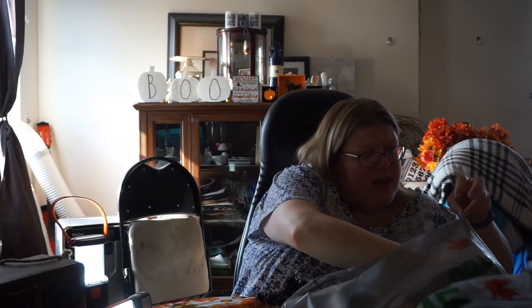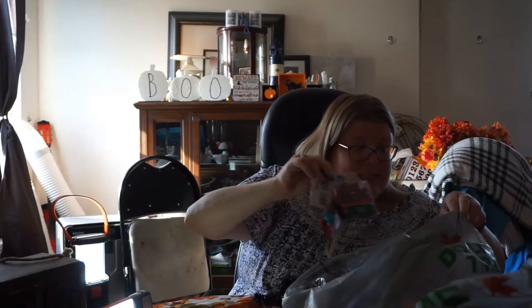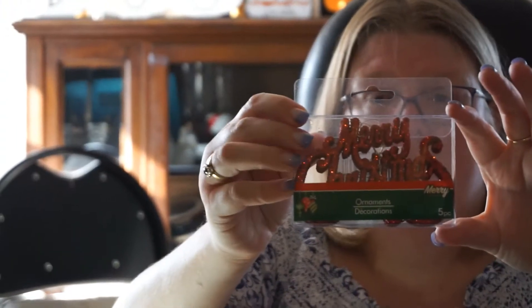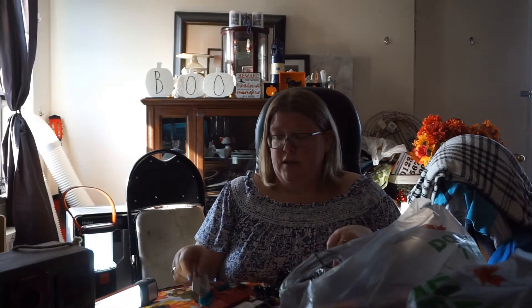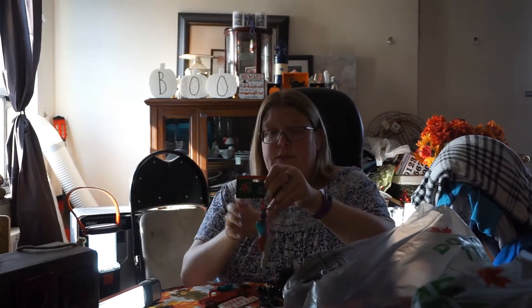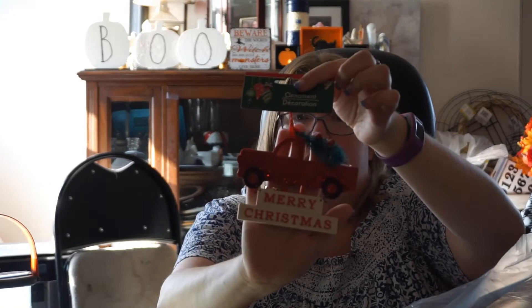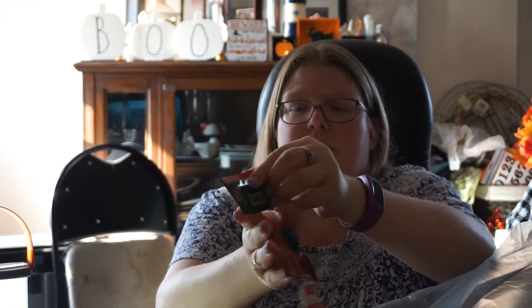There's so much Christmas stuff at the Dollar Tree right now, it is amazing. These are little red Merry Christmases — they're very sparkly and cute. You can put them on trays, on garlands. Last year I was obsessed with red trucks — it looked like a red truck exploded in my apartment — so I got three more because they're really awesome to decorate with and they say Merry Christmas underneath.